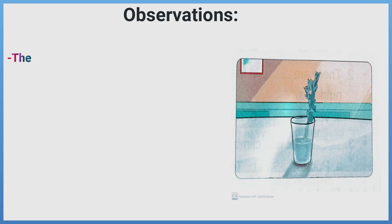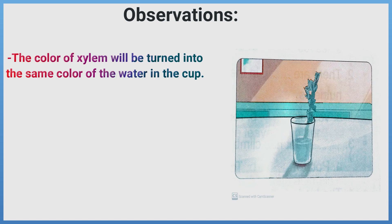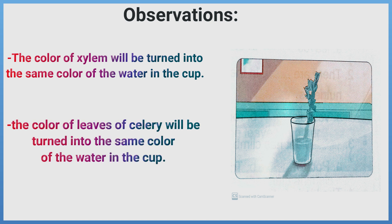Observations: The color of the xylem will be turned into the same color of the water in the cup. Also, the color of the leaves of the celery will be turned into the same color of the water in the cup.